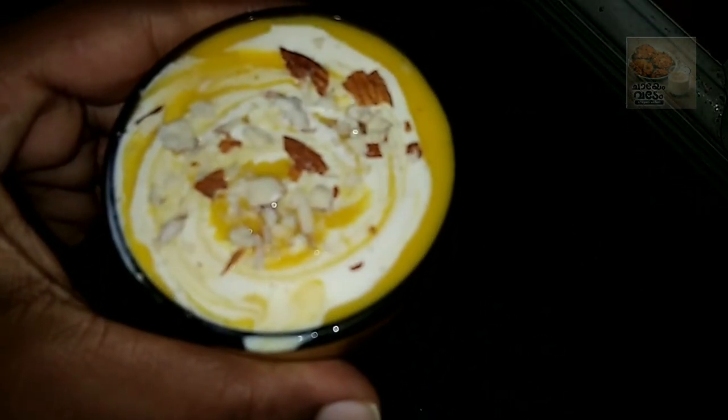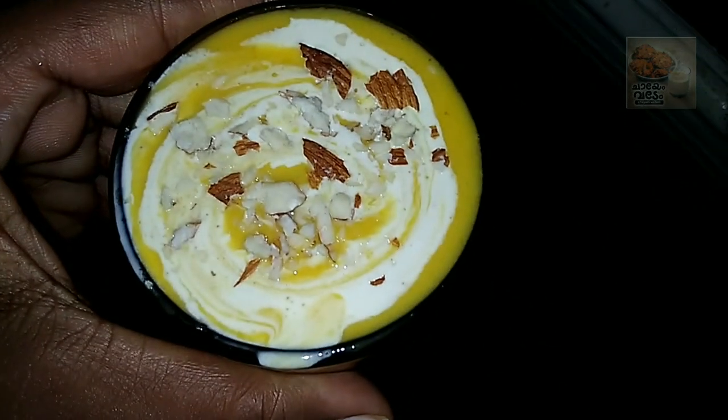I am ready to try the mango juice — let me know in the comment box. Thank you for watching. Bye!